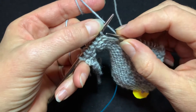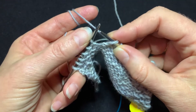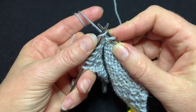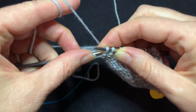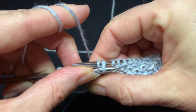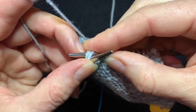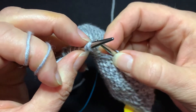When you're doing a Slip Slip Purl, you will slip one stitch as if to knit, and then slip a second stitch as if to knit. You cannot slip them together. Then the way many people show it is you transfer those two stitches back to your left needle purlwise like this, bring the yarn forward, then purl through the back loop.